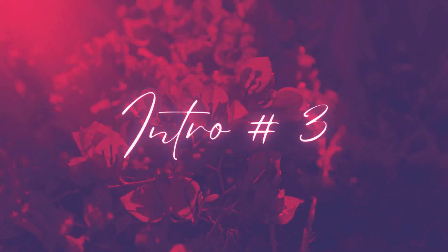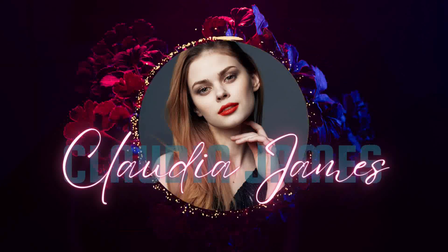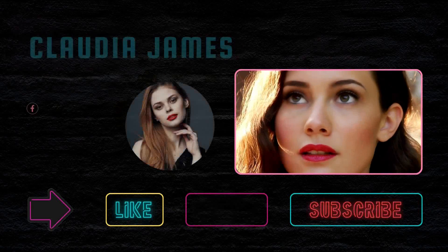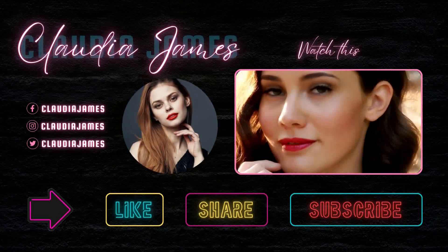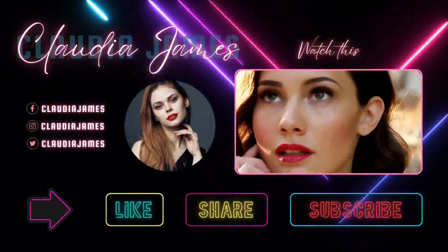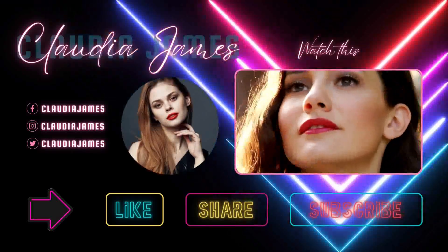You can edit these intros easily even if you have zero video editing experience. Next come the outros — we have six outros in total. The first three outros will display only one video, so you can show one video to your subscribers and viewers.